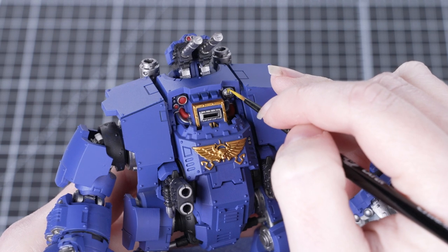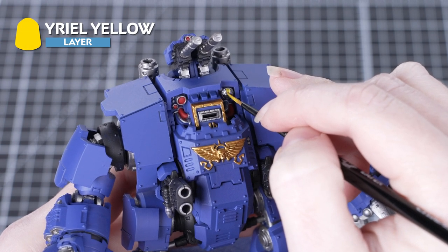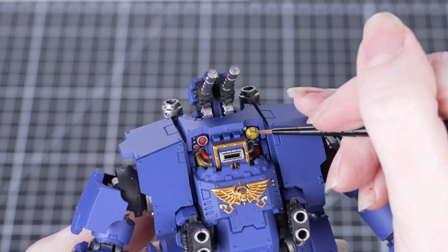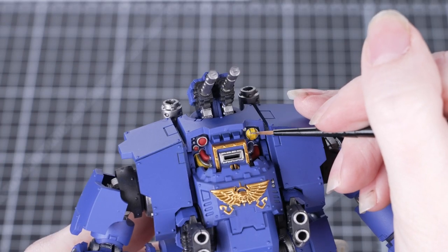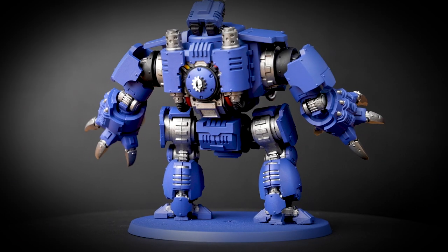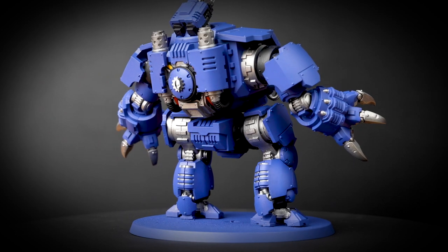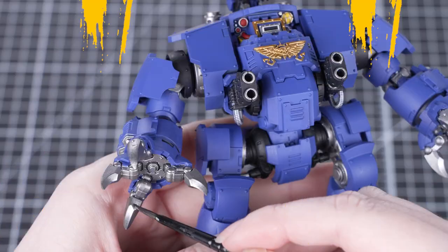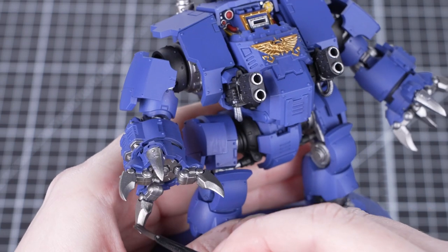With the red finished, we're now going to pick out the yellow areas using Yriel Yellow. Again, we're going to stick with that small layer brush to help us be neat. The lamp is quite an intricate detail, so don't worry if you get any yellow on those silver areas — we're just going to go back in and tidy up with Leadbelcher after. And with that, all our base coats are finished.